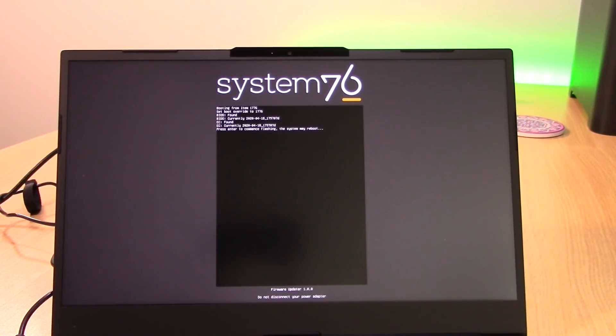My screen recorder is unable to capture the footage from the BIOS update, so I switched the camera over to my camcorder so you guys can see what that looks like. I love the fact that BIOS updates are being handled directly through Pop!OS — it just looks very professional. I'm going to go ahead and press Enter to start the process. This might take a few minutes, but I at least wanted to show you guys what this process actually looks like.